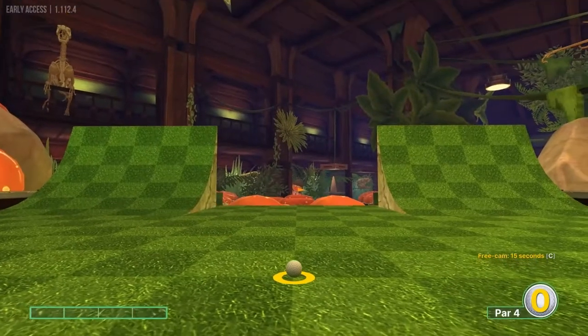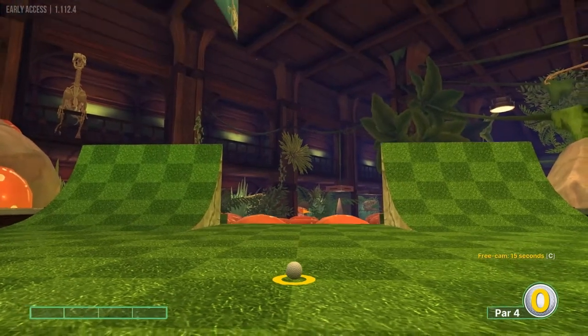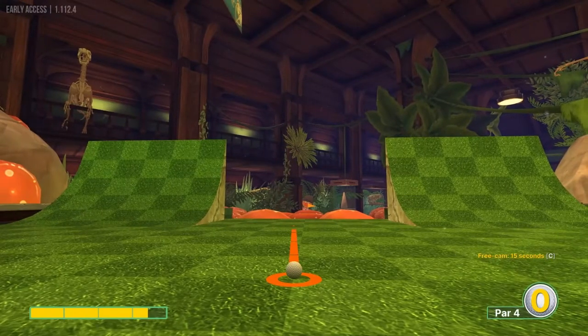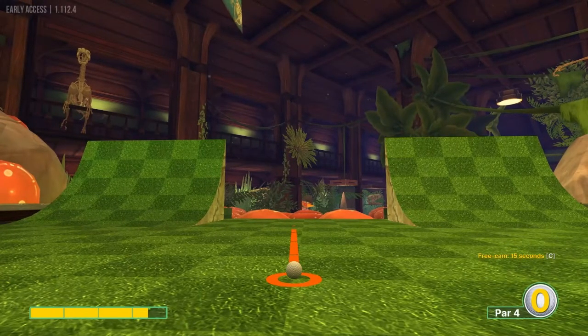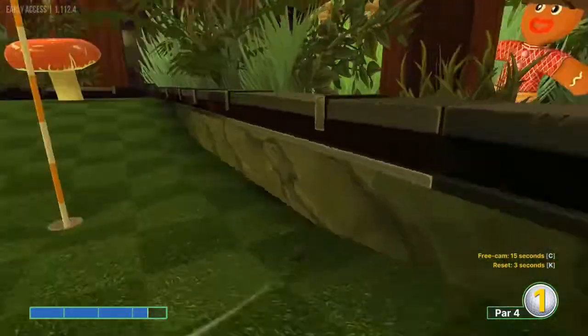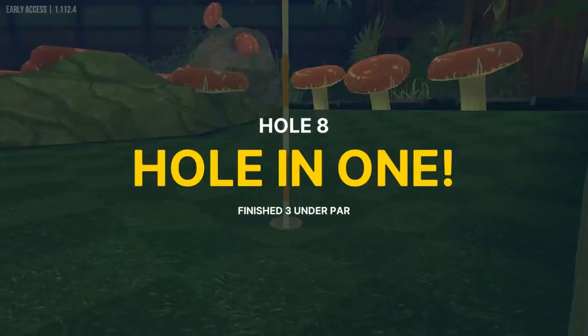Number eight: we want to go at the left dot on the center mushroom there, so about 3.4 speed. That'll drop right in for a hole in one.